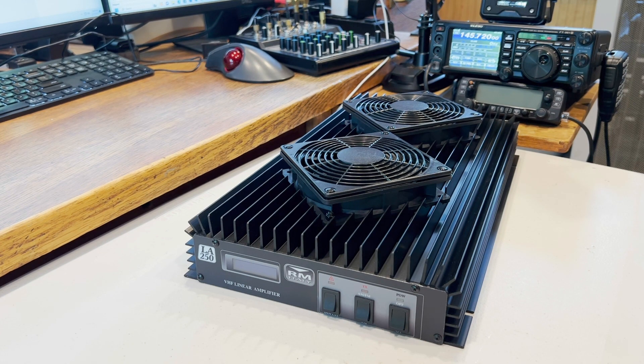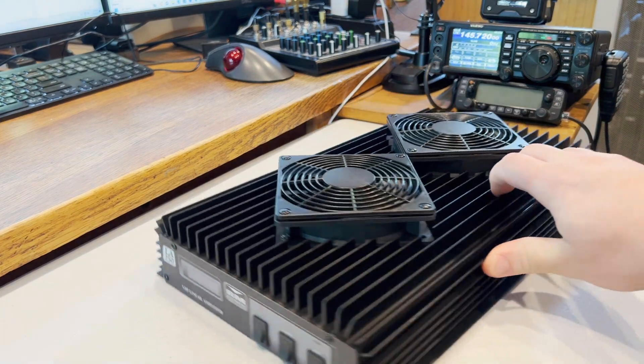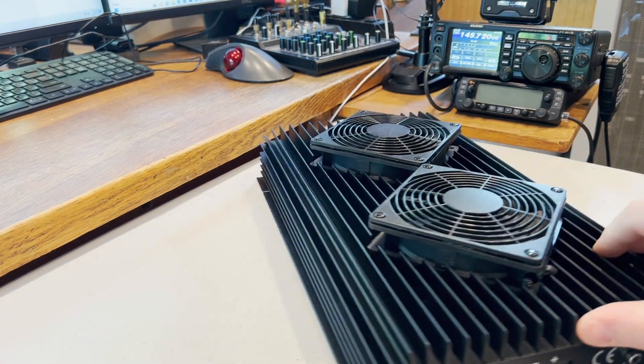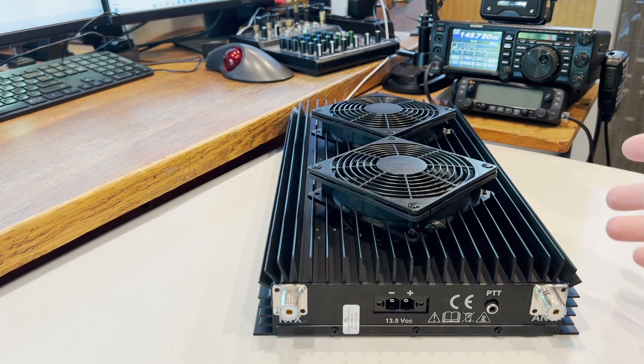So here's the next one that I've purchased, and let's start with some of the positives first. It's a really well-made, durable piece of equipment — you can tell by the size of it, it's really large. There's some debate online about whether you need the version with the fans or not. I figured to go ahead and get the fans just to make sure. So far it's run very cool.